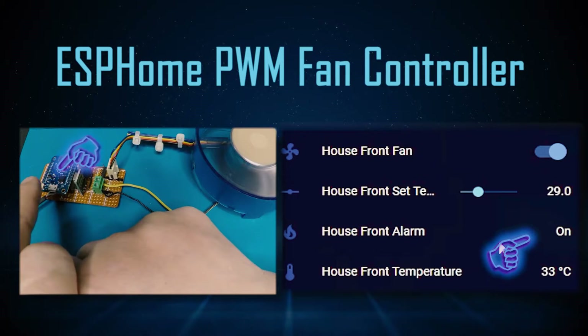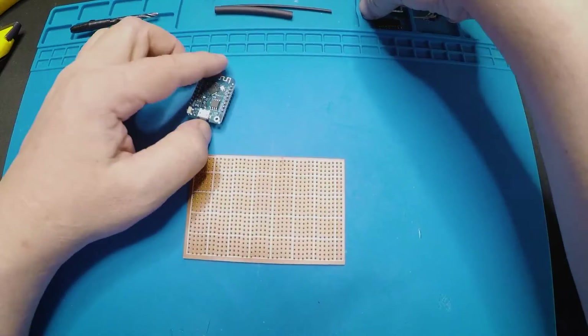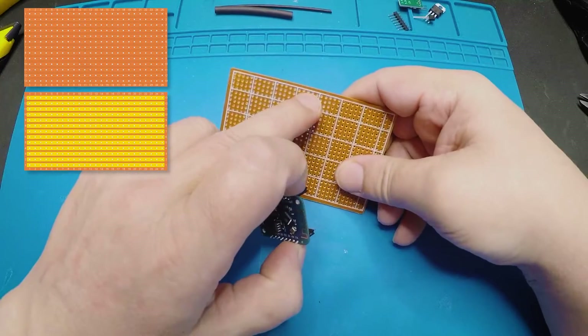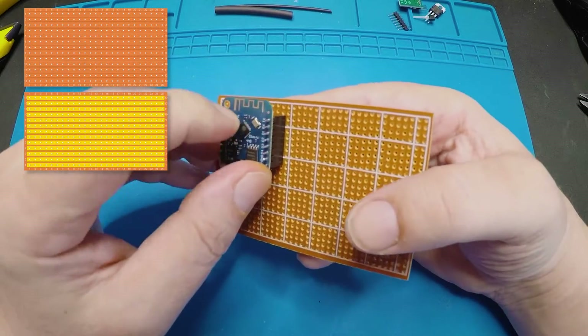There's also an alarm feature that is triggered when the fan is at 100% for more than 10 seconds. So the first thing I'm going to do is put the D1 Mini on our board here. I'm going to put my female connectors on the D1 Mini, get that ready, and I want to leave two holes down from the top.